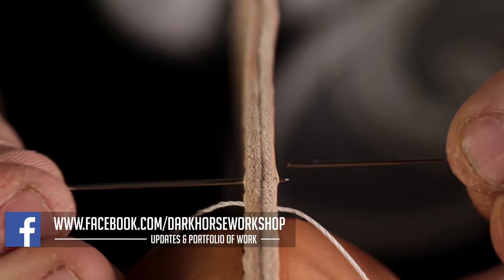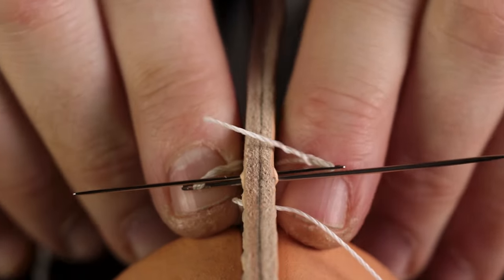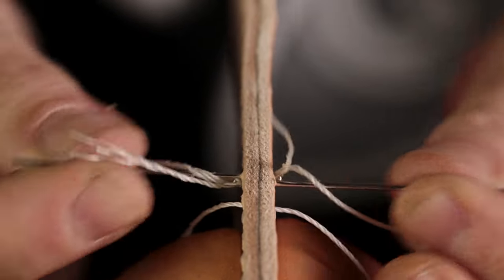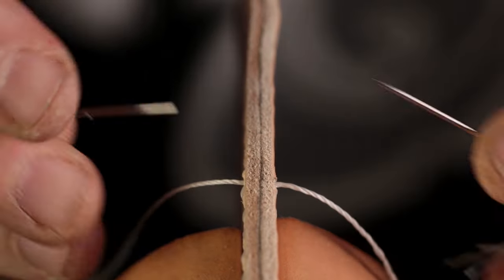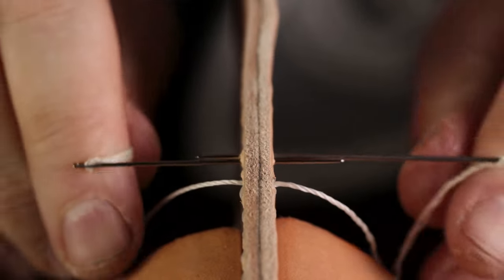Put your needles through, over on the left, under on the right, and pull. What this is doing is creating a knot in the middle, as if you are doing the first step of tying your shoes, and that helps you keep the thread down tight and stops them from loosening as you stitch.